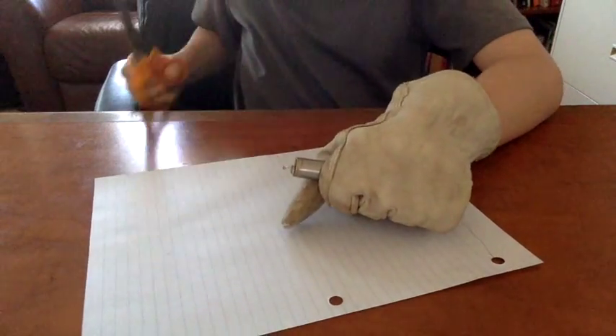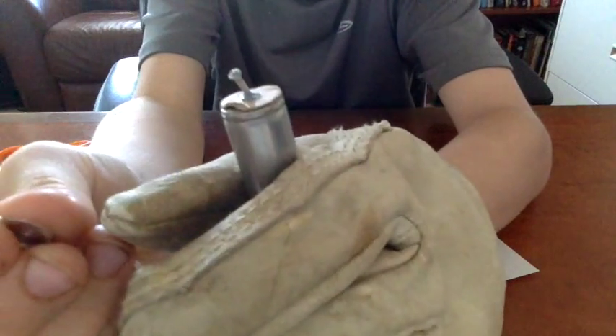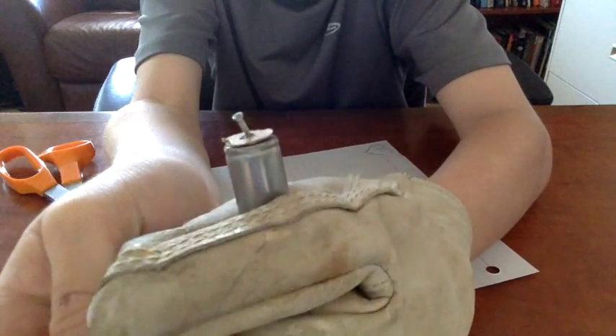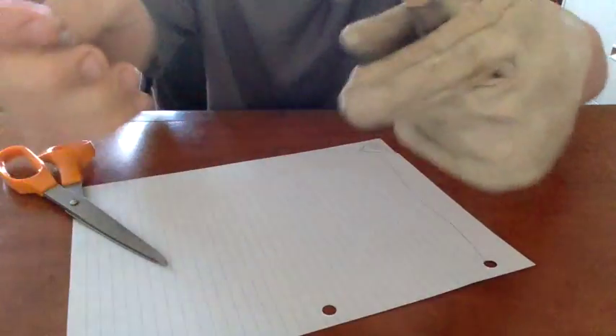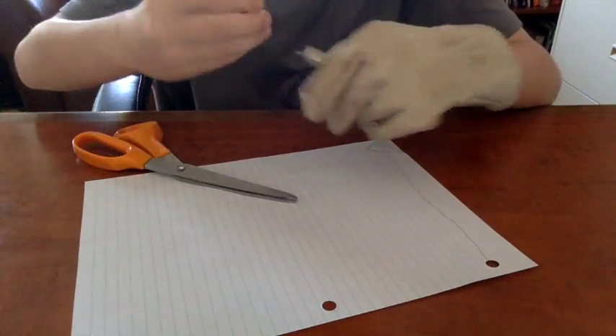Okay, so as you can see, this piece right here came off. There's actually like a nail sitting right there. That's kind of funny. Let's actually see what this is.